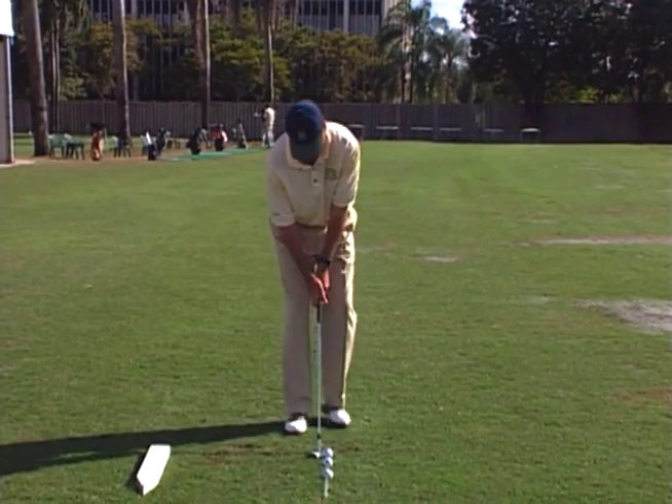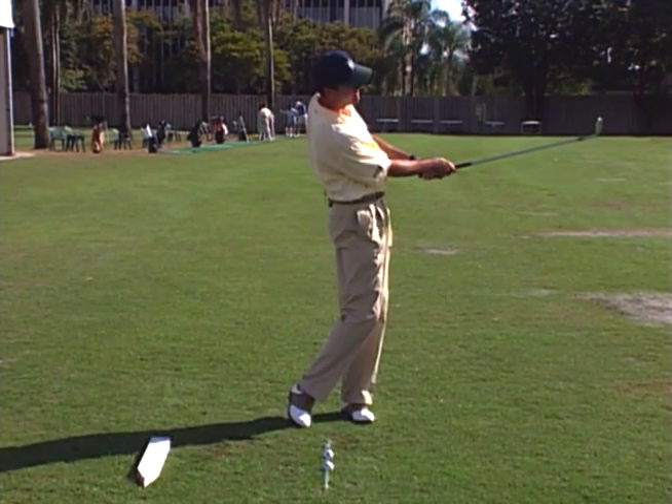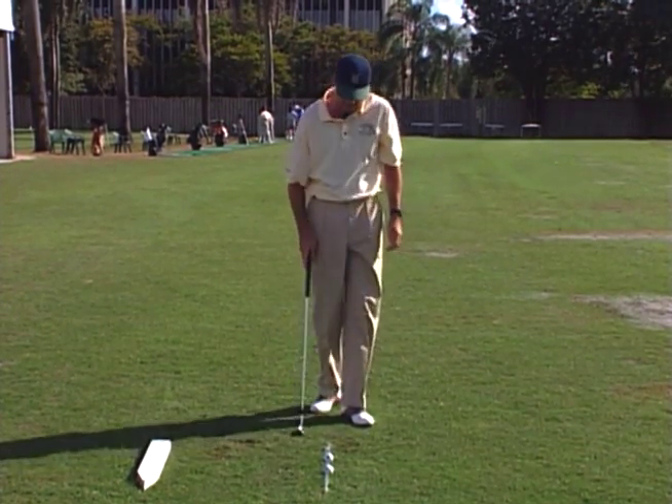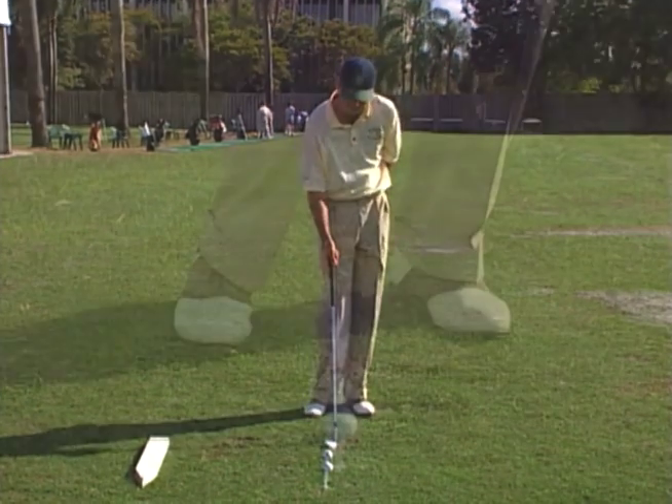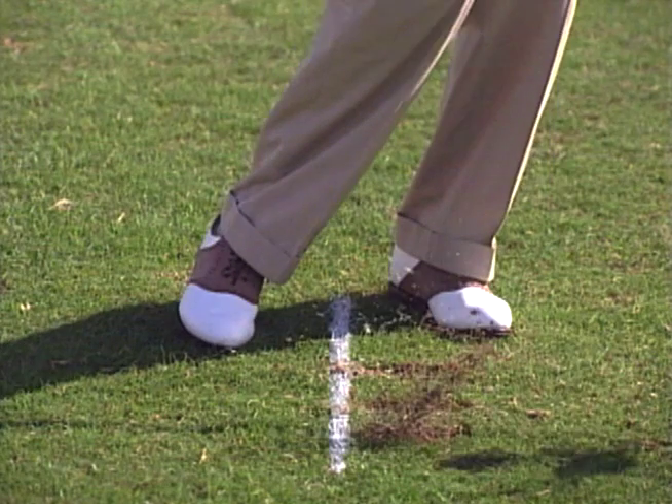I'll hit a couple. One thing, very important — notice the divot is in front of this white line. That would be a fundamental of golf.